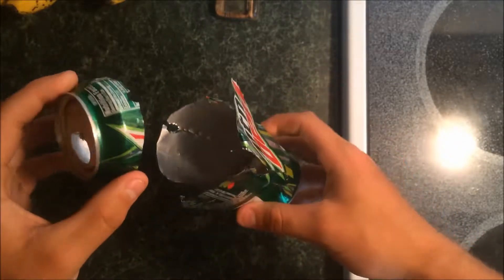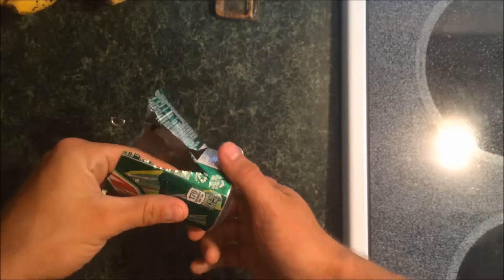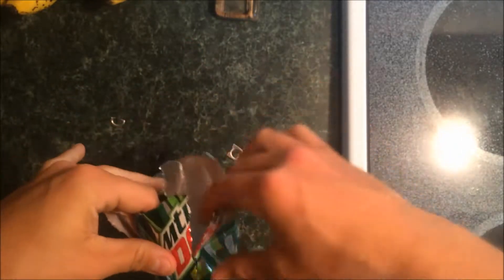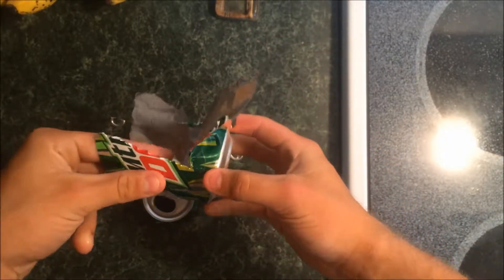Alright, once you've peeled all the sides off, you have your four tabs here. So bend it just like that, put a little crease in it and bend it down. Do that for all four.